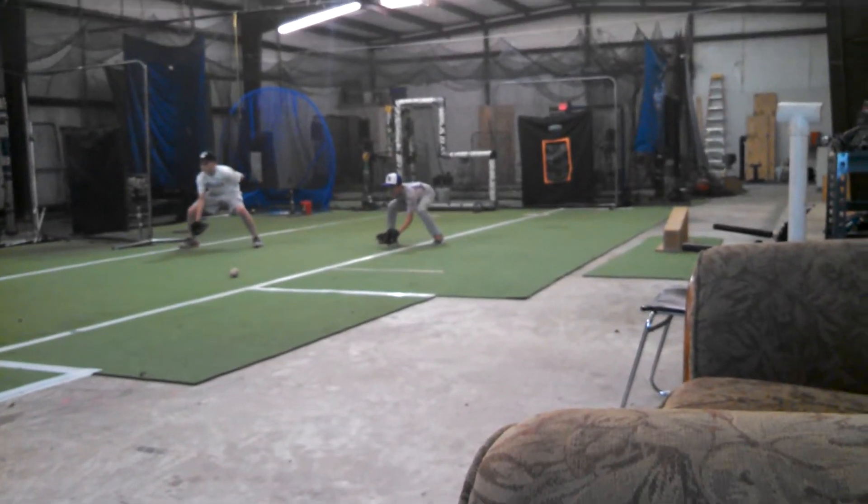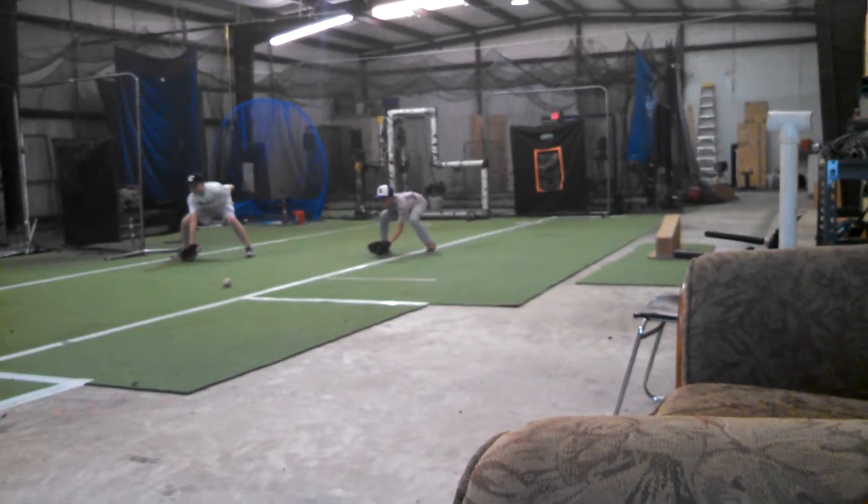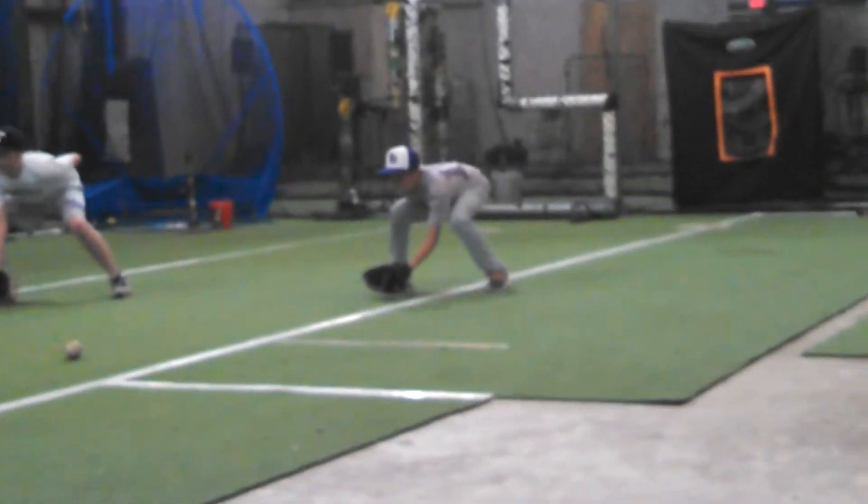Put your butt down. You raise that butt up, or raise your head up — put your head down, too. Position hands in, face-to-face on the chain.